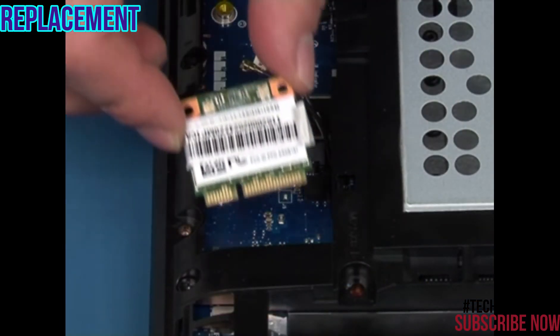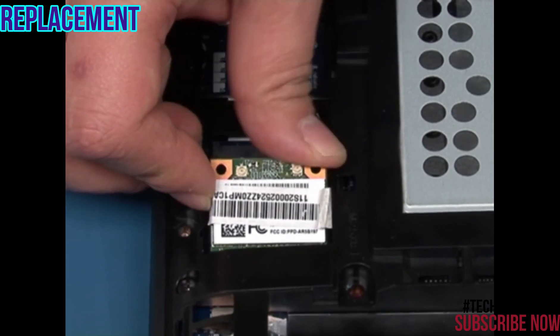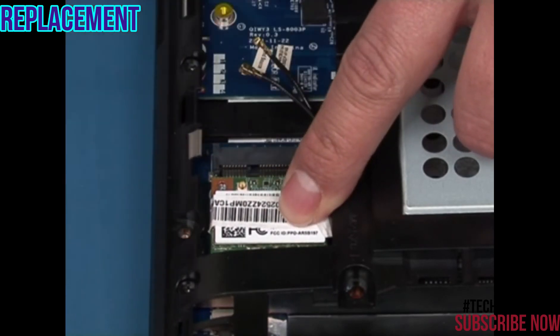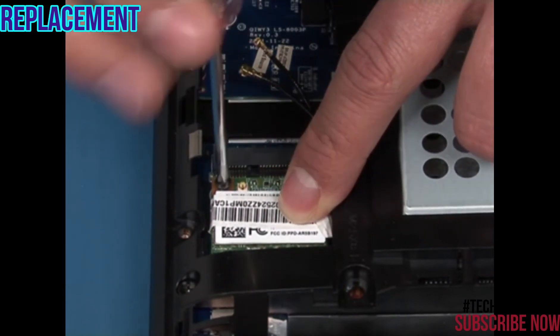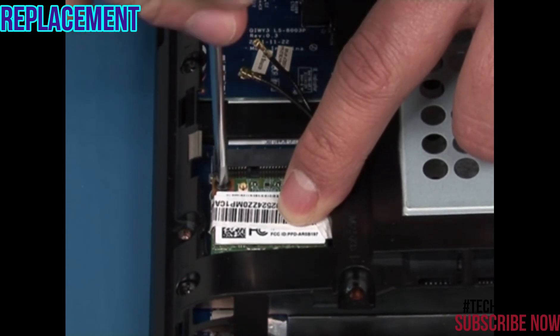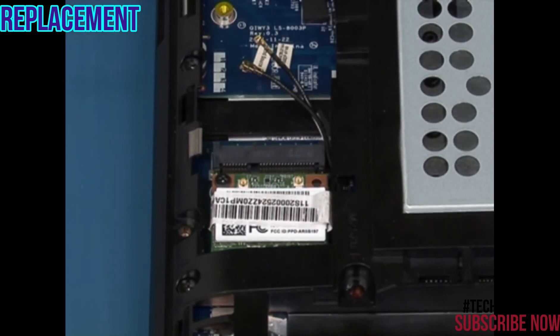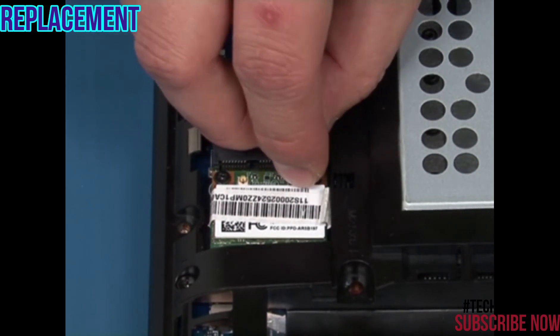Insert the wireless LAN card into its slot using the notch for direction. Reinstall the single retaining screw. Reconnect the two antenna cables.